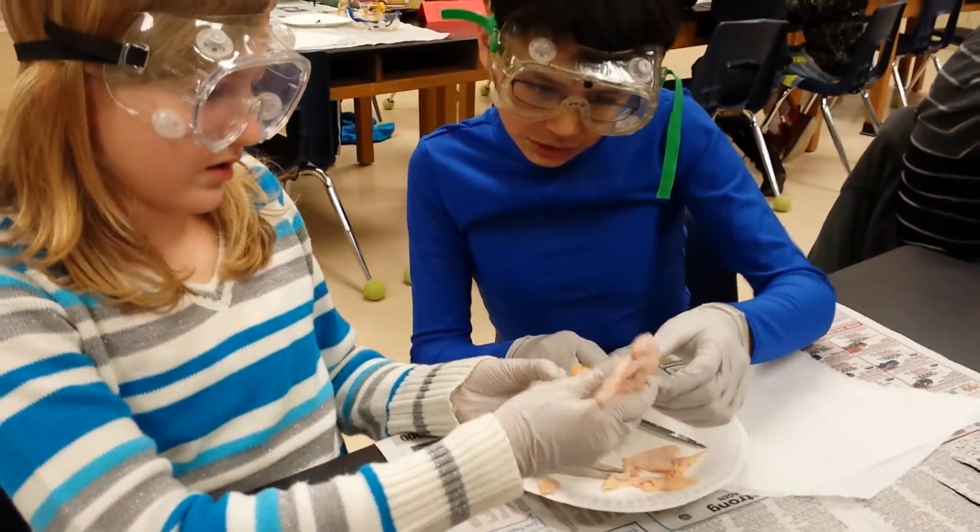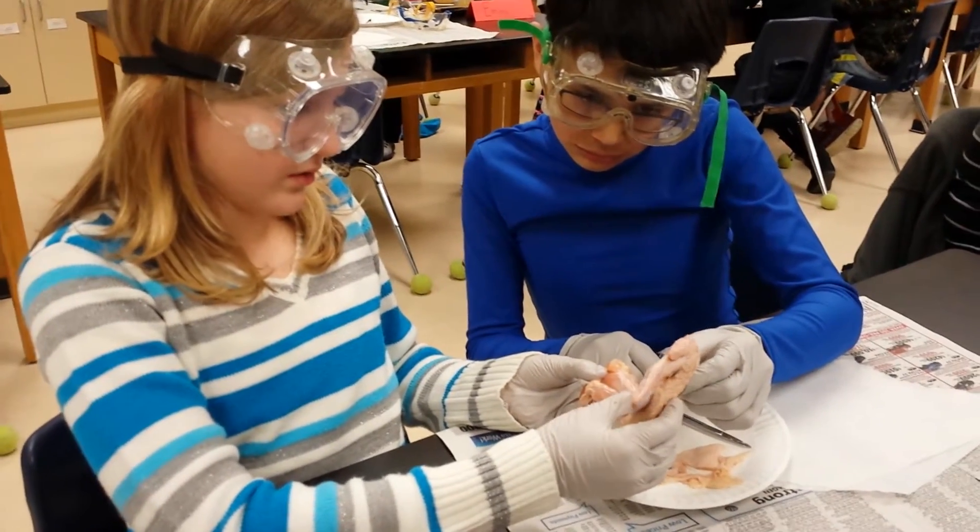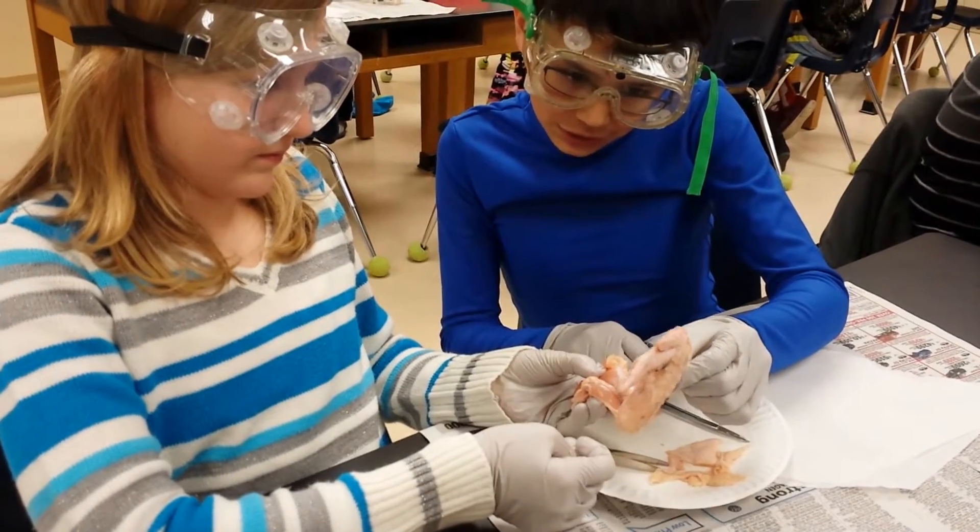What is it? Did you locate anything? We found a bunch of mussels. Hey look, if I squish it, it kind of goes tiny.